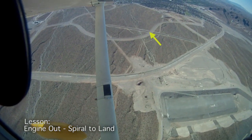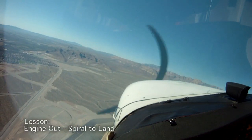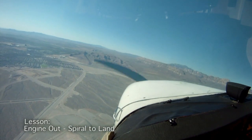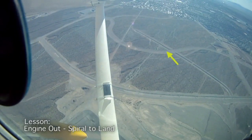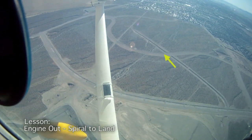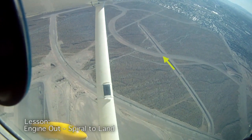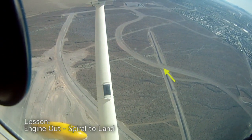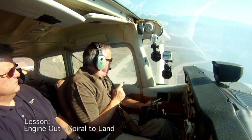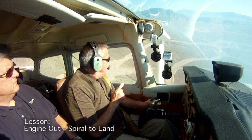You'll see as we get lower and lower — I'm going to clear my engine here — there's going to come a point, a time where you have to make the decision: do I have time for one more turn? If so, do it. If I don't have time for one more turn, do I have enough time for a downwind, a base, and a final? Or do I have to button hook it in? I think on this one, as I'm getting lower, it's probably going to be a button hook — but you can't tell until you're really at the point.